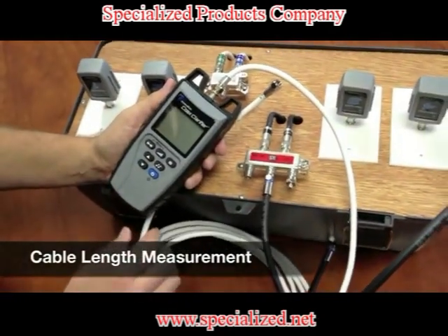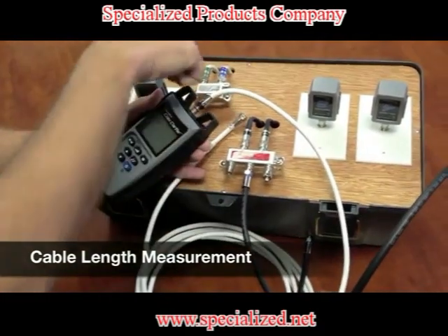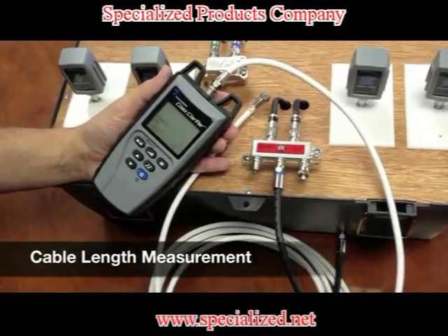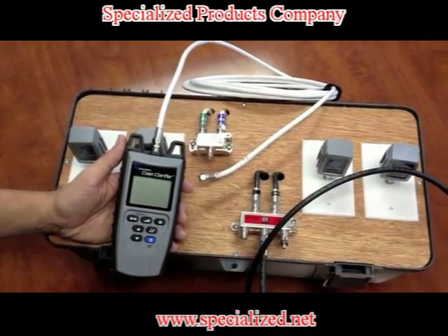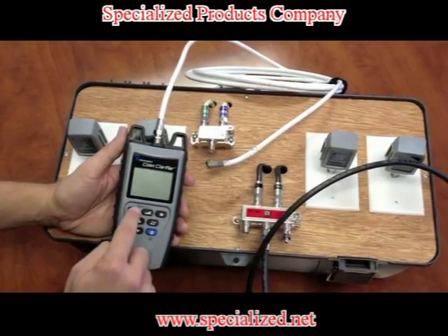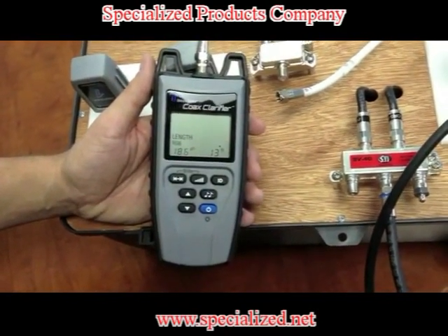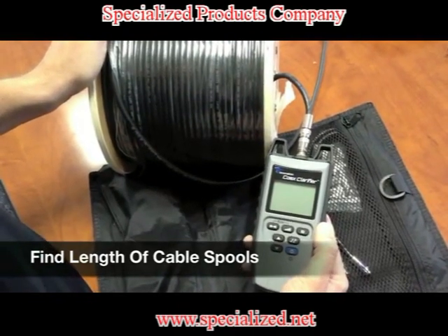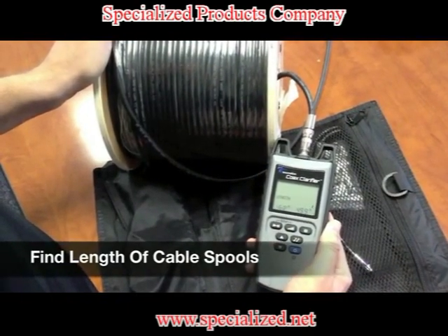Now I want to see what the length of the cable is between each splitter. I've un-terminated the coax cable from the two-way splitter and I'll hit the measurement function button — I'm getting about 13 feet. The Coax Clarifier can also test the length of cable for a spool of coax cable. Hook up the unit and hit the length button. Looks like it's about 499 feet.